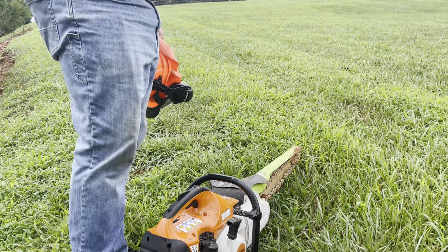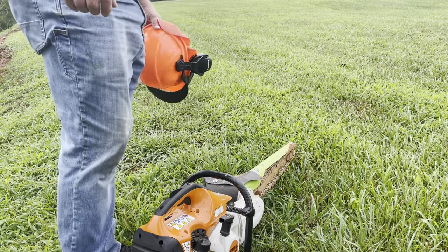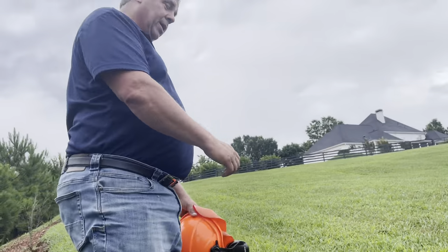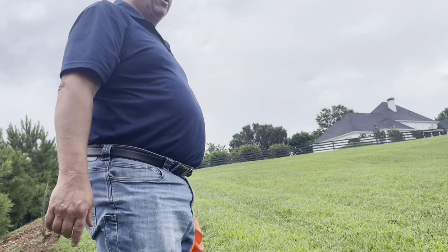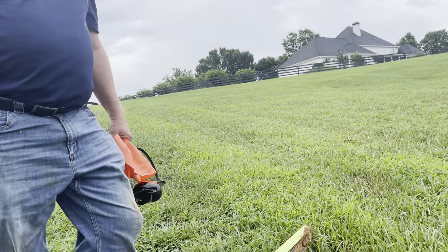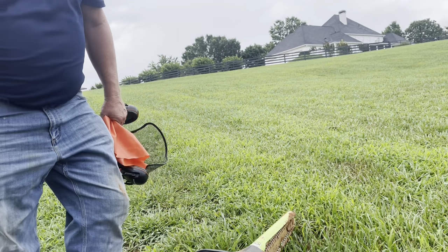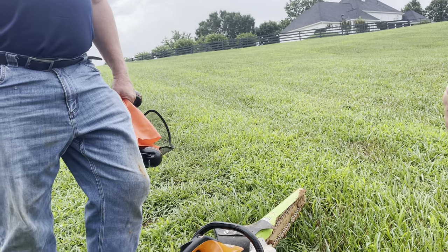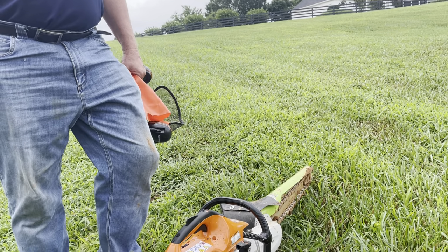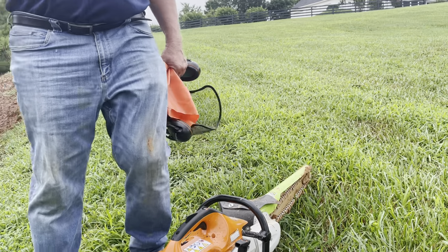Get one of those weed eater straps and put a hook on here, that way it's holding the weight and you're just holding the trigger and holding it down in there. You wouldn't be holding all that weight. Somebody could do it all day and it wouldn't bother them, because you see how far I had to bend over. You're just gonna take your time — it's basically a minute or two to do ten feet.